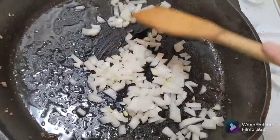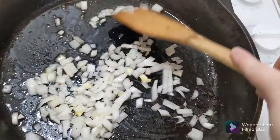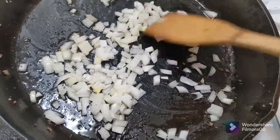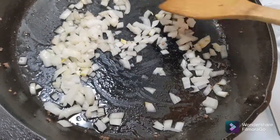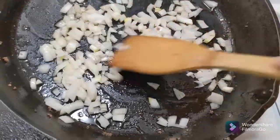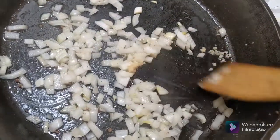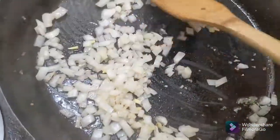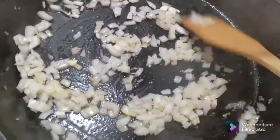I just added my chopped onions. I left about two tablespoons of the fat from the hamburger and now I'm going to sauté these for about 30 seconds to let them start to soften up, then I'll add my garlic. Added about one small tablespoon of the minced garlic — just get that in here and let the onions start to soften up.